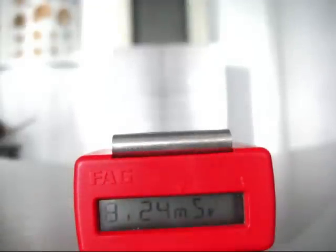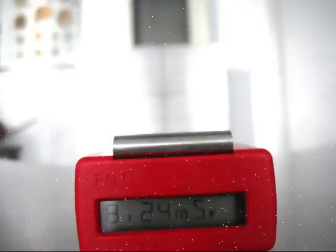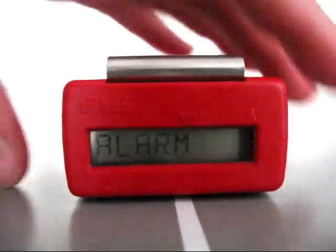Let's do that again. The alarm will go off at 15 millisieverts. Alarm! Get the hell out of here! Well, I wasn't even in there, so no problem — but that speaks for itself.